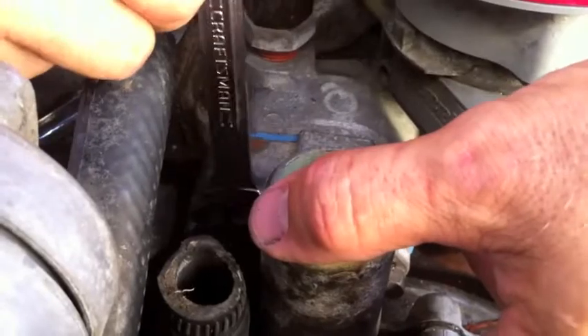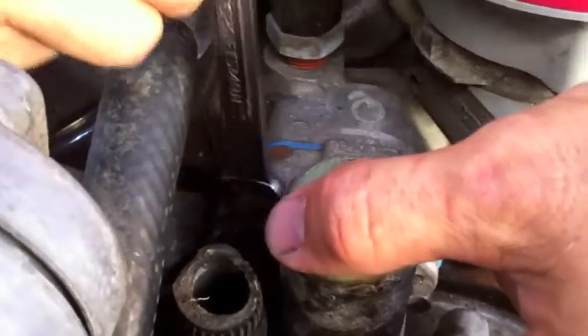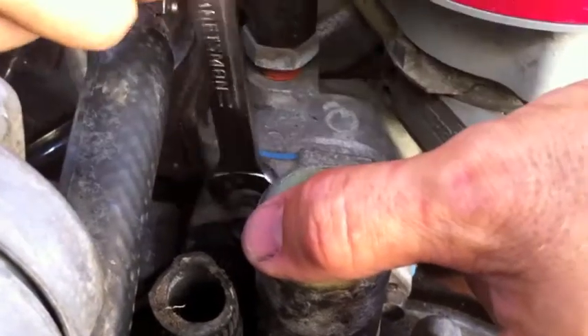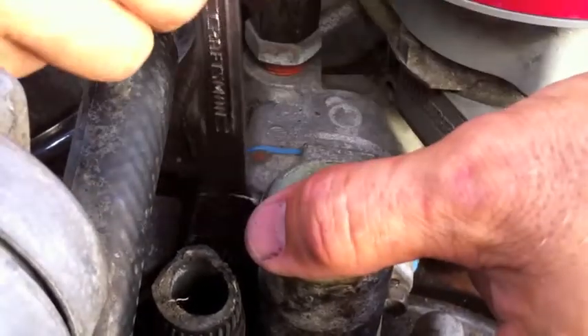The thermostat is in, the gasket is in, and we are snugging up the bolts. There's a good half inch of bolt to thread into this thing — these are pretty long, actually. In this car they were shorter on the Cobra project for some reason, maybe somebody had changed them out before us. But I think this is an original thermostat.